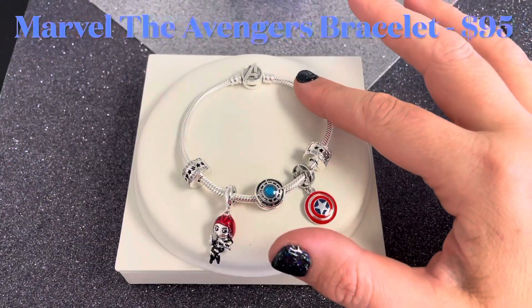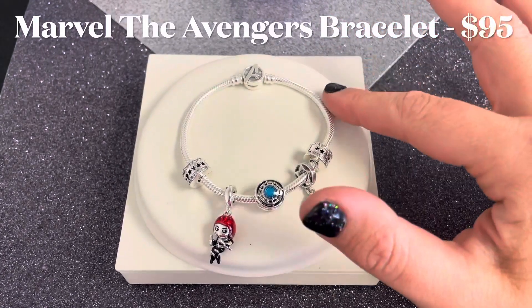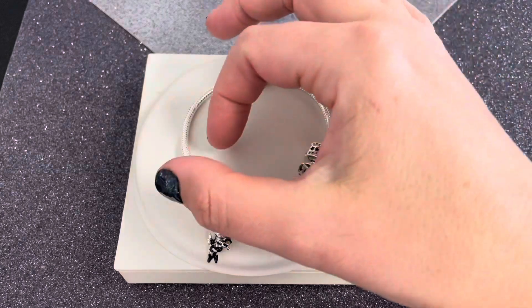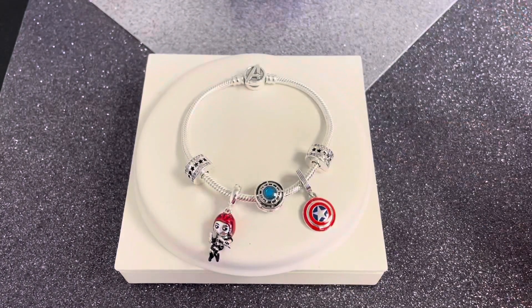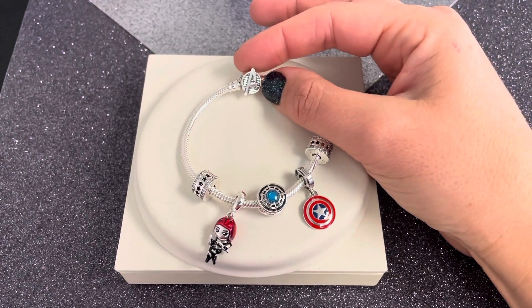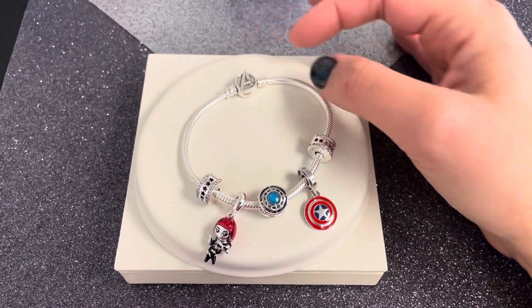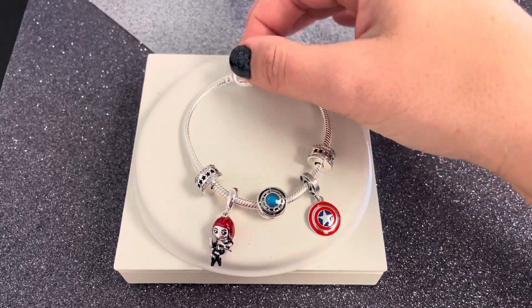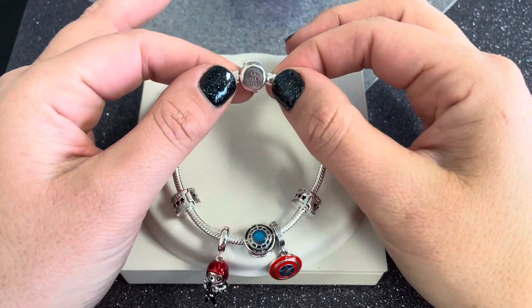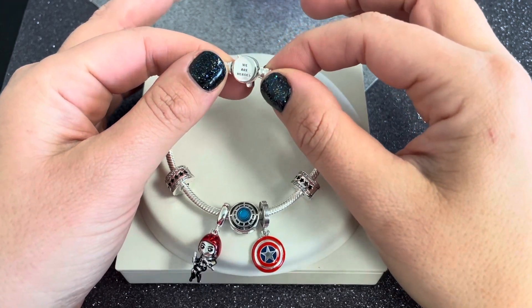Starting here we have our Pandora Moments Marvel the Avengers logo clasp snake chain bracelet. It's solid sterling silver with that traditional snake chain. There are threads to put your clips on so that your charms will stay in place. You get that iconic Avengers A logo with horizontal grooved lines on the clasp, and on the back the clasp says 'We Are Heroes' — smooth solid sterling silver with that amazing engraving.